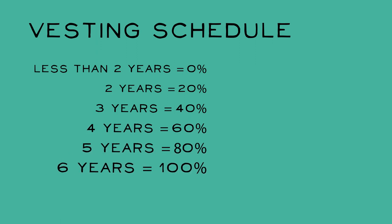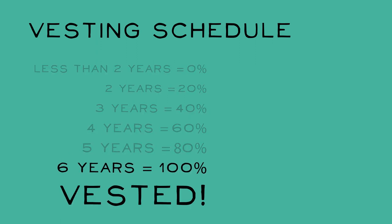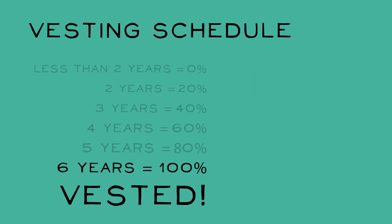Like most retirement plans, there is a vesting schedule based on years of service. When you work six years, you are 100% vested and you not only receive 100% of the full value of your shares, but you get a cool vest to rep the Harris ESOP.